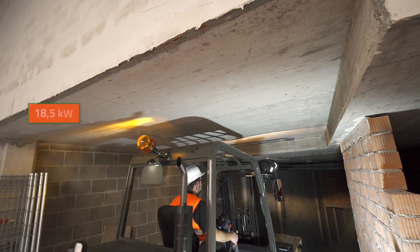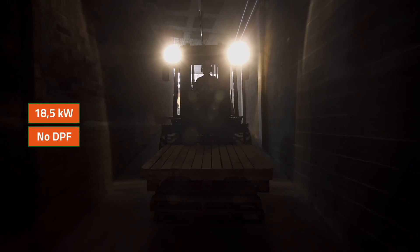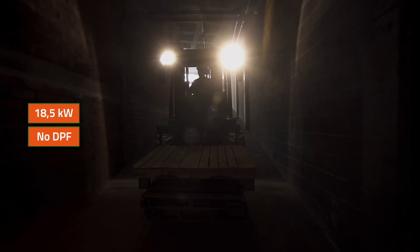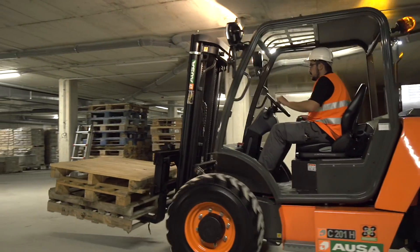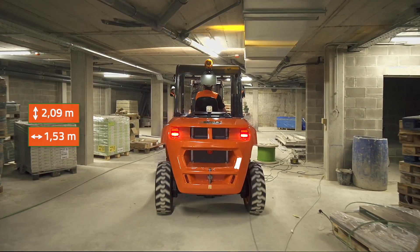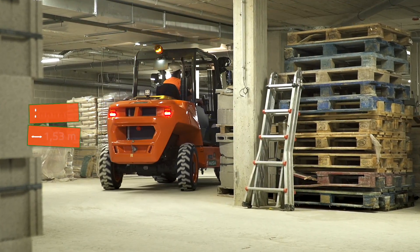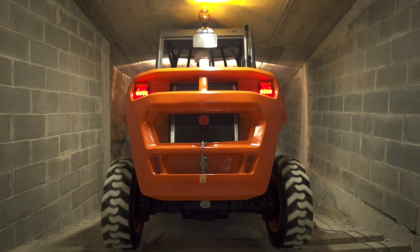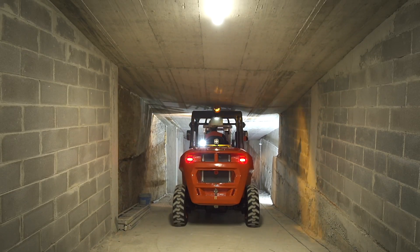With a Kubota 18.5 kW motor without a DPF that complies with Stage 5 emissions standards, it has been specially designed for work in urban settings. At just 2.09 meters high and 1.53 meters wide, its compact dimensions ensure great maneuverability and allow the forklift to access any space, including car parks and enclosed spaces with low doors.